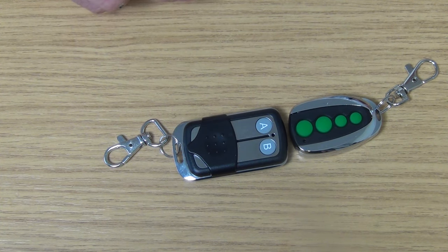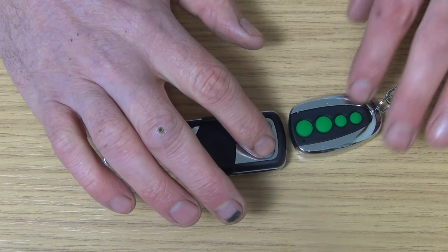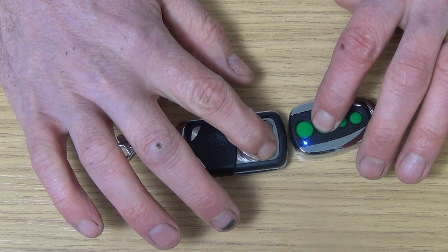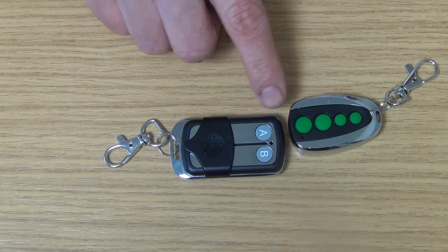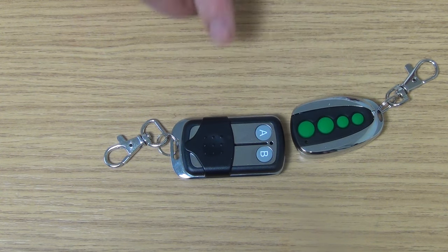If we want to program a second button, we simply press the B button on the cloning remote. It's in programming mode, and what it does is it comes on continuously. So now button A represents the first button from the original remote, and button B represents the second button. On this remote we have a total of two buttons that we can use.